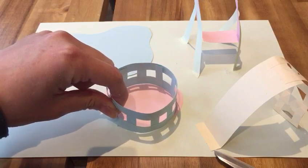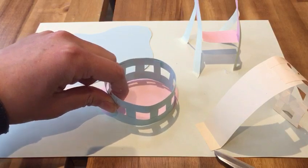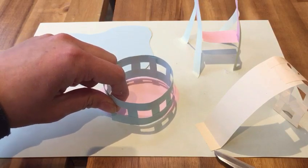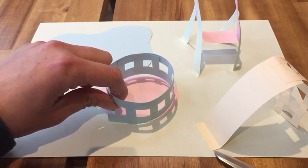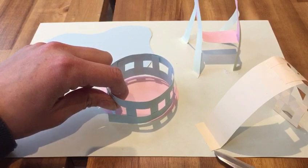Have a go at making your own little playground! Put in whatever you want and decorate it however you choose. Maybe you can make some trees, some flowers — maybe you could even make little people to stick on your slide and on your swing. Have fun!